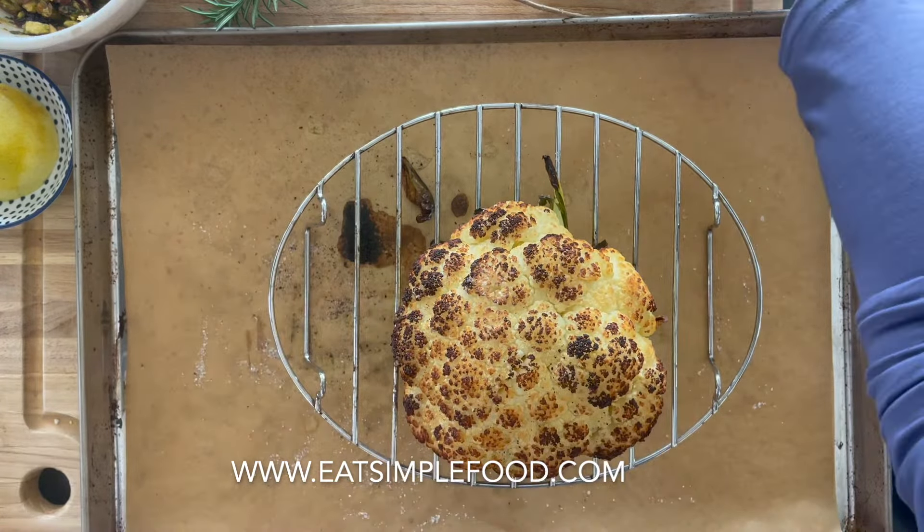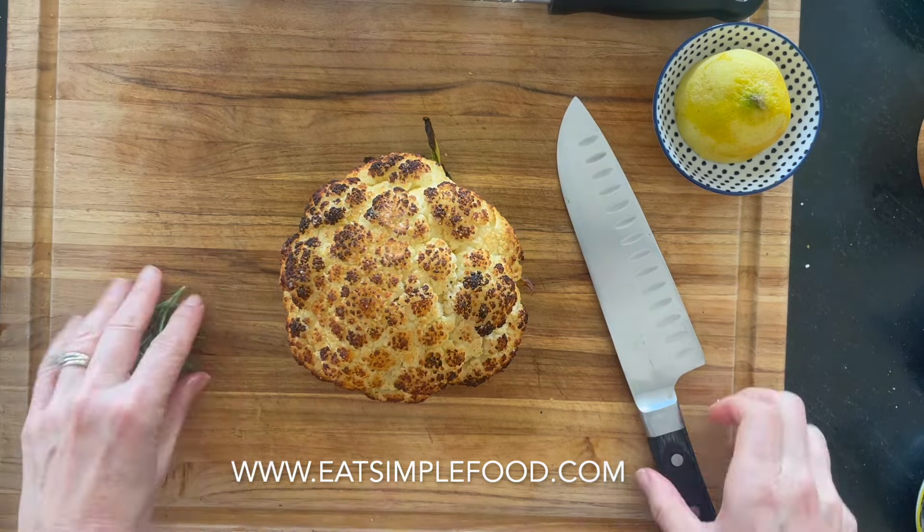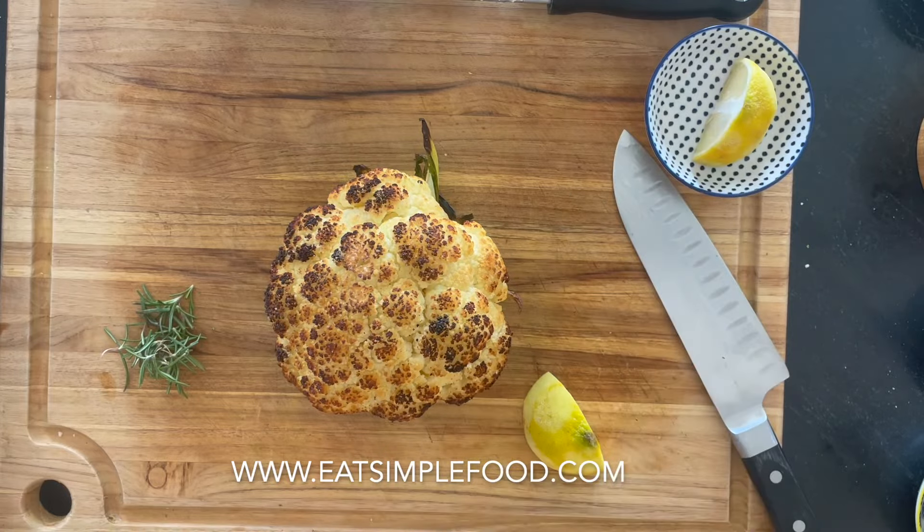That is basically it. It's going to be fork tender. The stem might be a little bit more al dente, and then you're going to want to let it rest for 15 minutes before cutting it — otherwise it'll just fall apart.